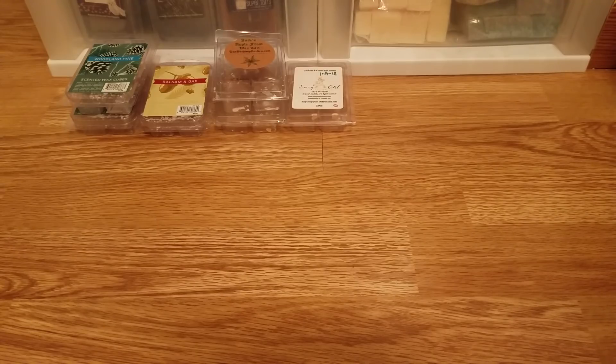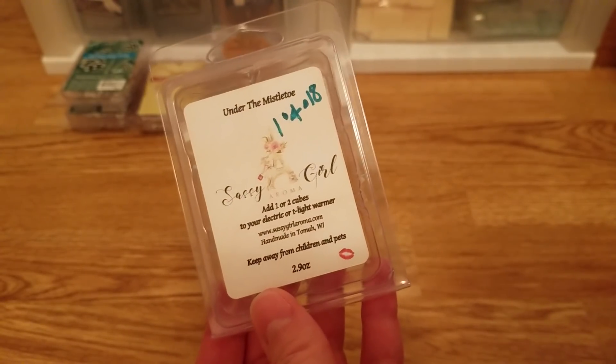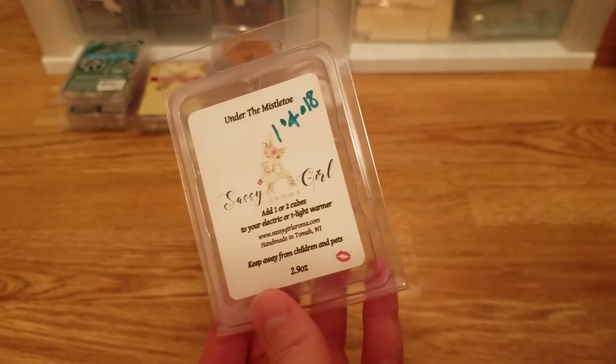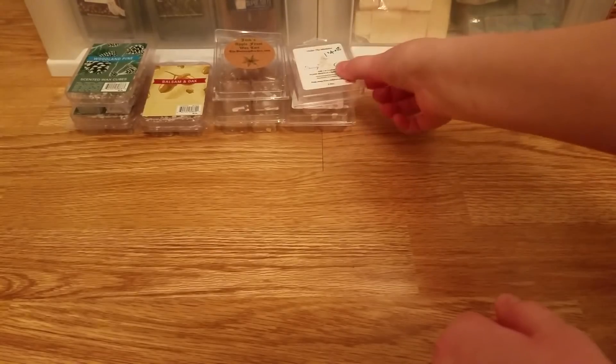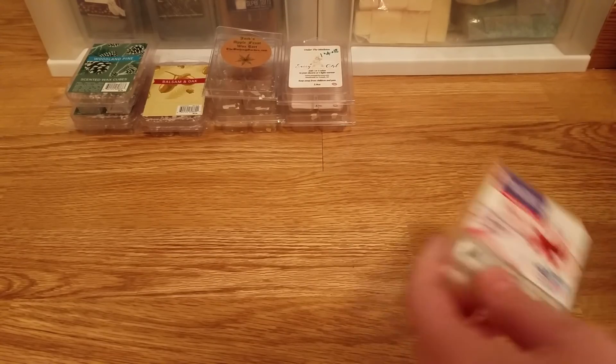I also finished Under the Mistletoe from Sassy Girl Aroma — I did really like this. It's just a nice mistletoe greenery with sweetness. If you don't know what mistletoe smells like, it's kind of like a Christmas tree pine scent but with a sweetness — almost like citrus or berry. It smelled wonderful, but it was not as strong as I hoped. The throw was appropriate — not super light, but not as strong as I wanted.